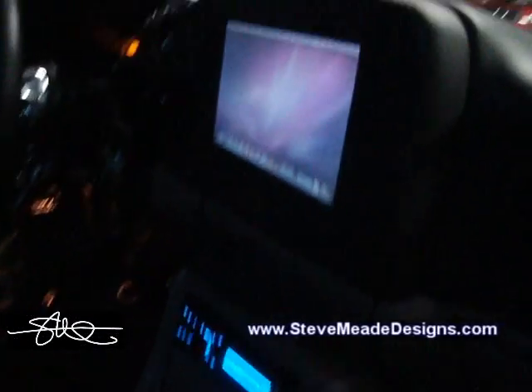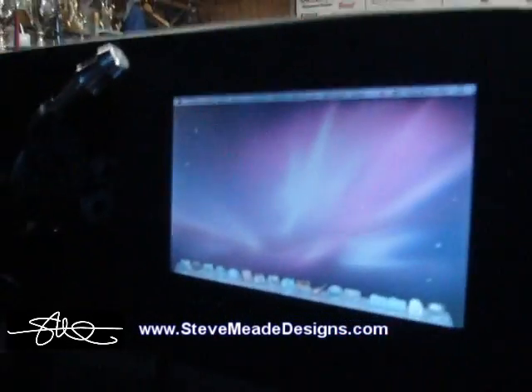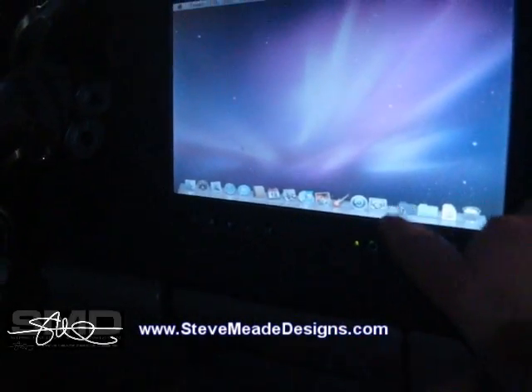But this is what else I did — got the headrest monitors working. We'll go ahead and go to this cool little program called Front Row.